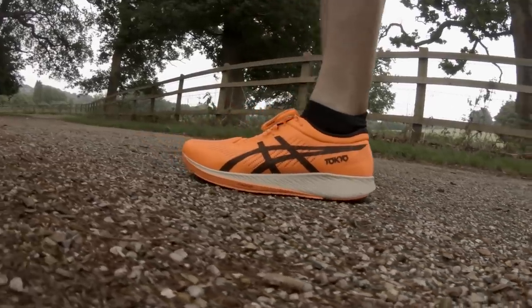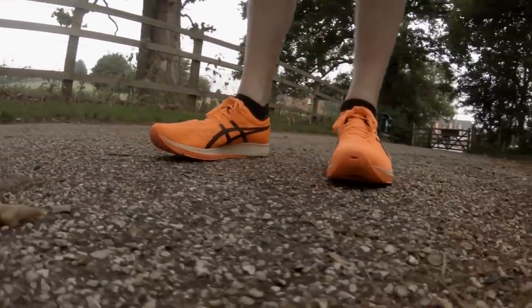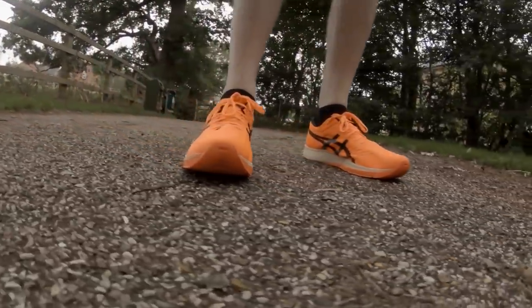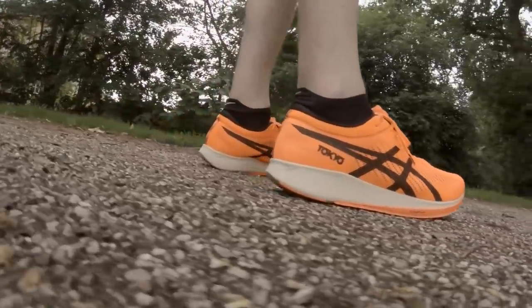So to test these out in true Edbud style: a 10 mile run, that's about 16.1 kilometers. Seven minutes 23 seconds per mile average, which is four minutes 36 per kilometer. Clocked in bang on one hour 14 minutes. Average heart rate was about 144 beats per minute. It was humid out there.